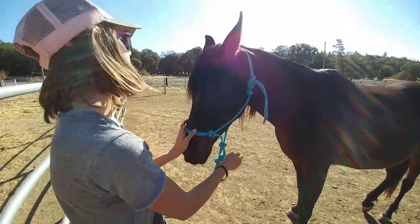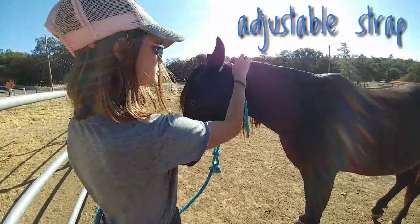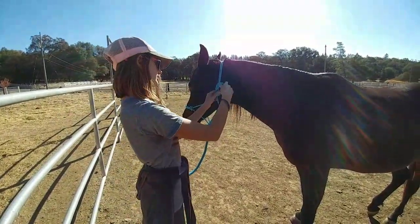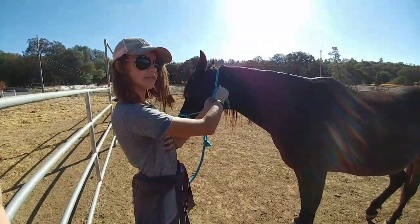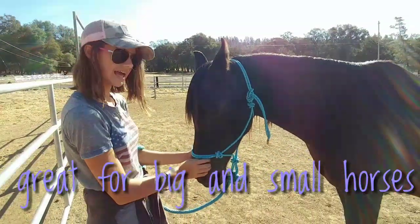One of the great things about a rope halter is that they have this adjustable strap, and this is what goes over their head. You can adjust it to either loosen to take it off the horse's head, or tighten to get it on a bigger or smaller horse's head.